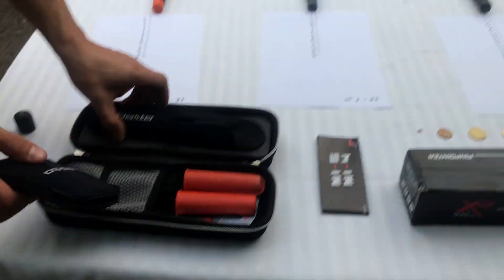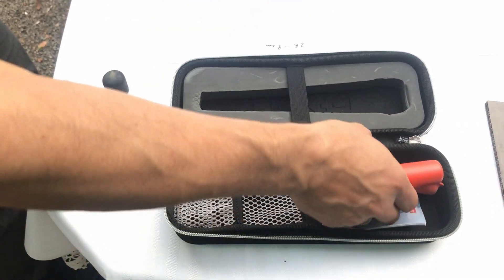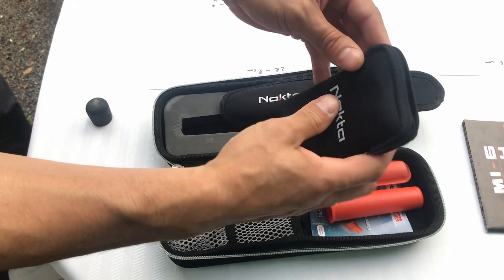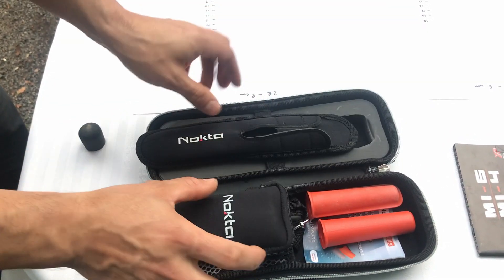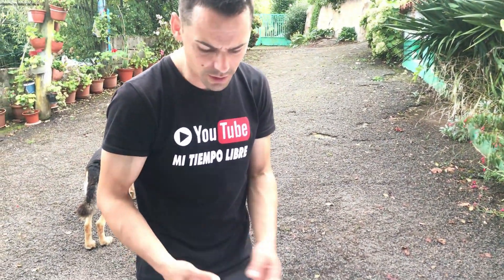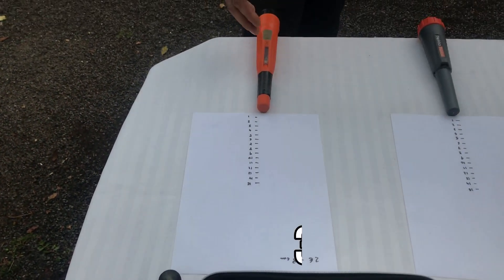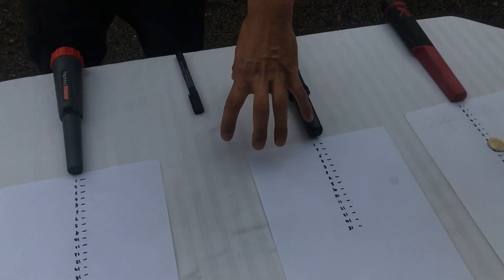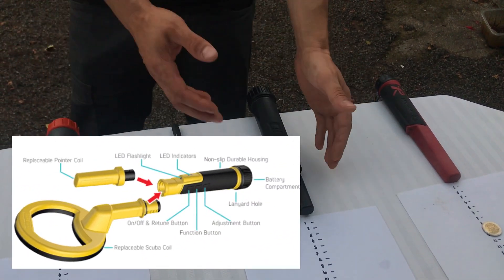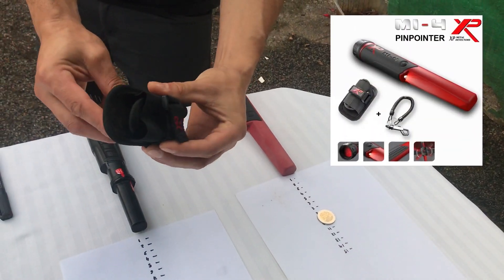Quería mostraros todo lo que trae el Pointer de Nocta: trae una funda, un maletín, dos protectores para la parte delantera, una correa para transportarlo y una pequeña funda para guardar las cosillas del aparato. El X-Pointer viene con dos o tres cabezales, el cable de carga, juntas, el plato, la parte delantera — un montón de cosillas — aparte de la funda de transporte que todos llevan. Igual que el Mi4, que trae su funda de transporte.